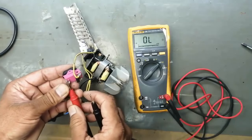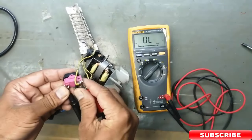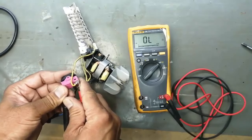Now we will test the diode. We will swap the leads because this 500 ohm reading was coming through the diode. Now it is working.